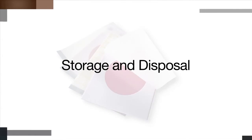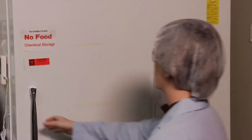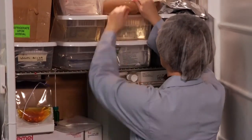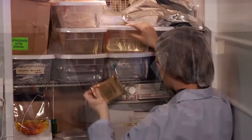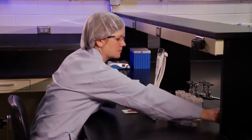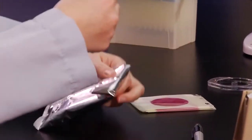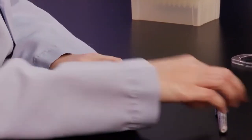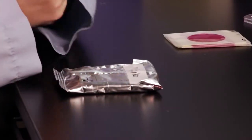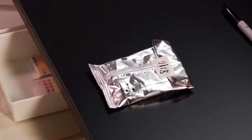3M Petri film plates are easy to use and require limited space and disposal. Refrigerate or freeze unopened packages upon receipt and use them before the expiration date on the package. Seal open packages by folding the end over and taping it shut. Do not refrigerate the package once it's open — simply keep it in a cool, dry place and use it within one month after it's been opened.